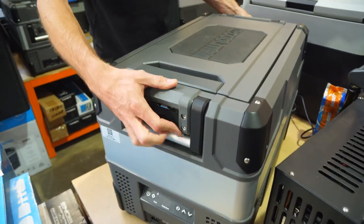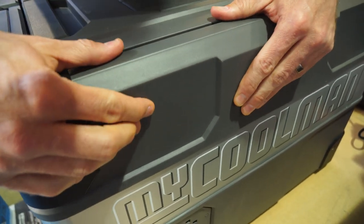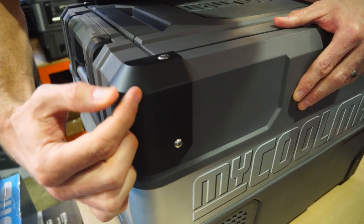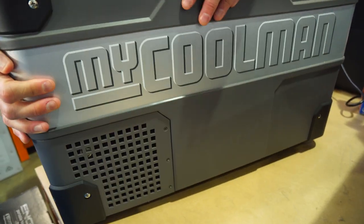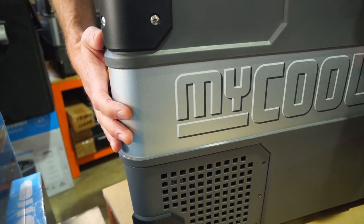We'll do a bit of a tour around the outside, but first some materials. This is polypropylene — durable polypropylene — with durable bump stops on the corners. This panel around here is steel, and that'll line up with an optional battery pack that I'll show you shortly.